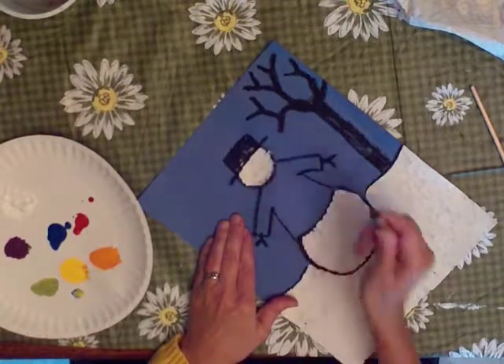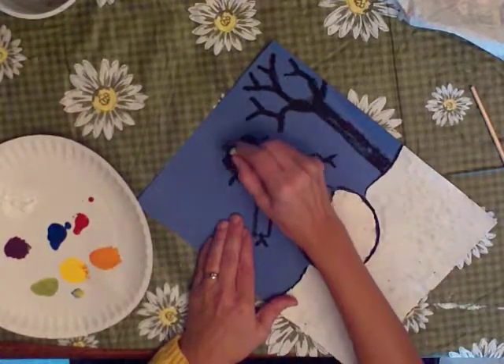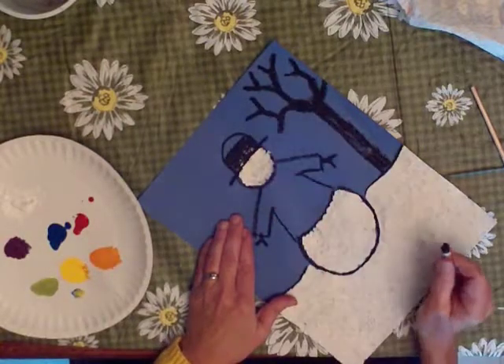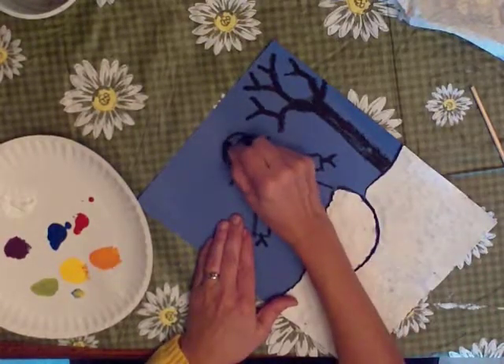Now if you want to, you don't have to leave it flat on top. You can take a line like that, and then you can color it in so that it has a round top. Or you can make the brim bigger if you want to. And then I'm going to draw his face in.